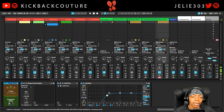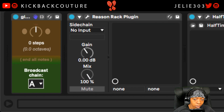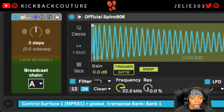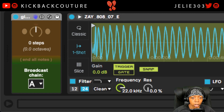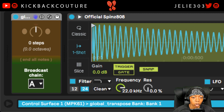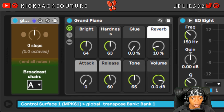I'll go ahead and link this Max for Live device in the description. Basically, what you do is you drag this on each channel that you might want to change the key of. So I put it on my 808. It's saved in my template so I don't have to drag it in every time. And every controller is like a universal controller, so they're all linked together. So you put it on your 808s and you put it on your melodies.